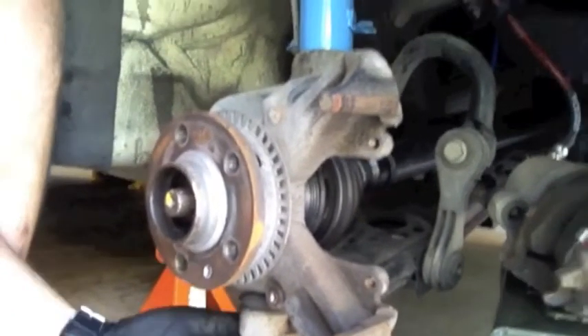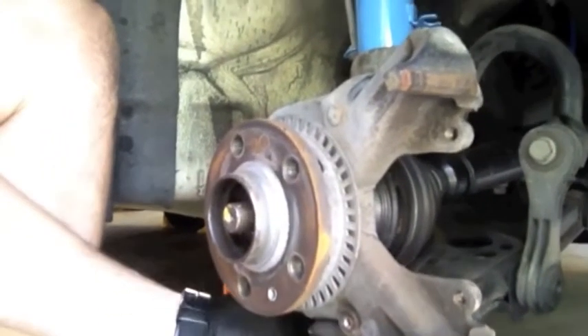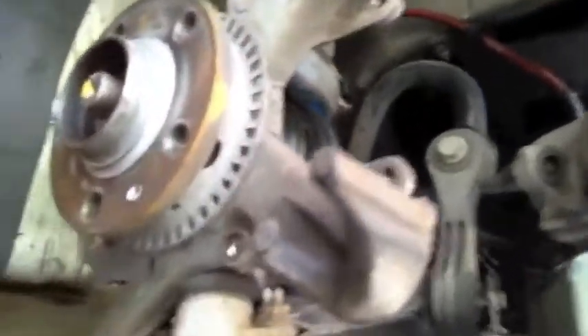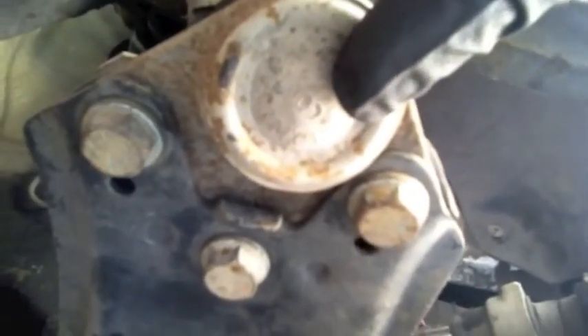Now I've got the three bolts underneath to take the ball joint off of that lower A-arm. We're looking at the bottom here of the ball joint, and those are the three 13mm bolts I've got to take off next.